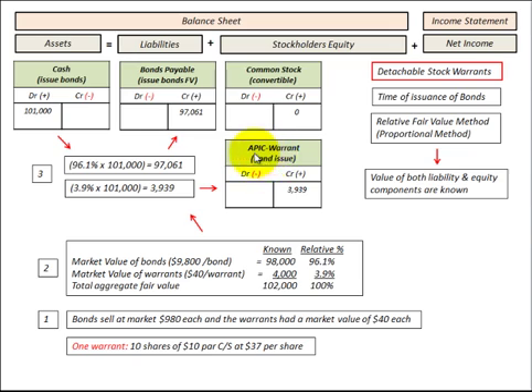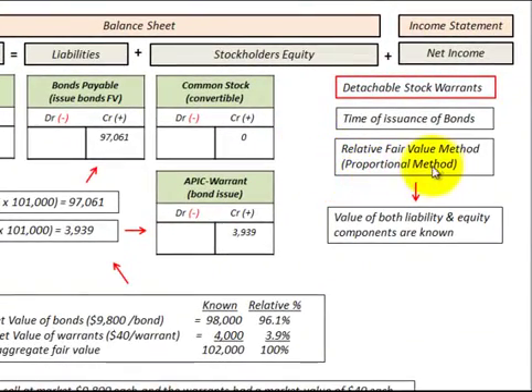We make this separation between debt and equity so that when these warrants are exercised, we can allocate what we receive for them as part of the equity portion of our exchange. We're going to use the proportional method, also called the relative fair value method, to evaluate the debt and equity portion of this debt security issued with detachable stock warrants. We use that method when we know both the liability portion and the equity component of the debt security.